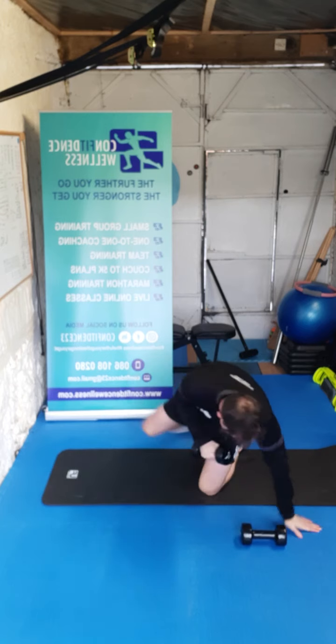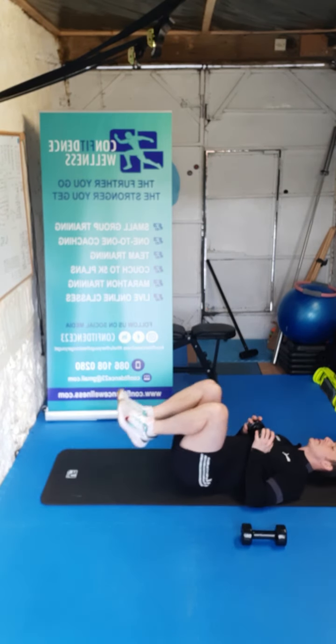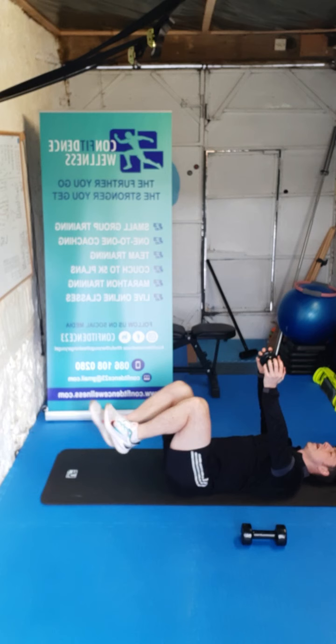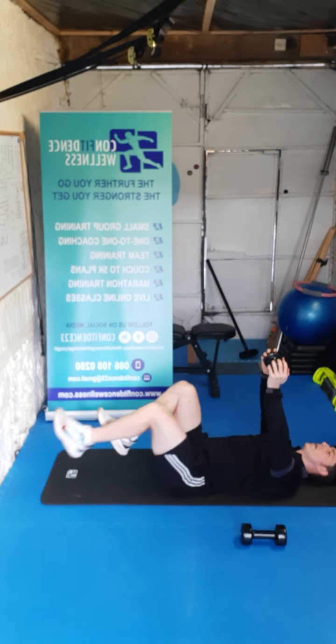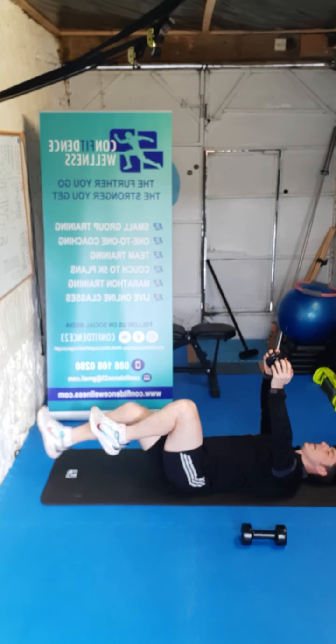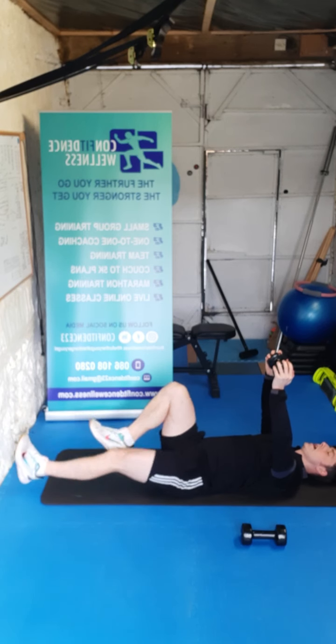Top goes to the side guys — we're going for a bit of core work. Knees on the tabletop, dumbbell over the head. Ready — three, two, one, let's go. One, two, three, four, five, six, seven, eight, nine, ten.